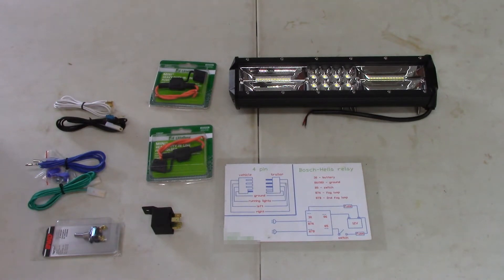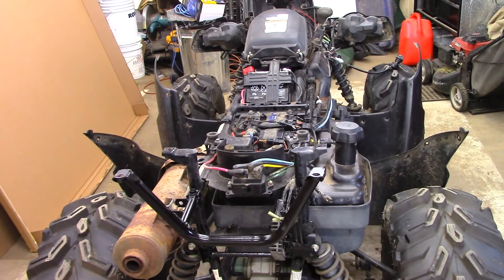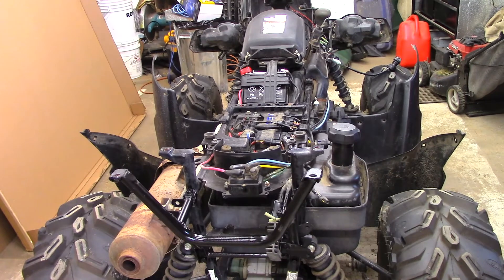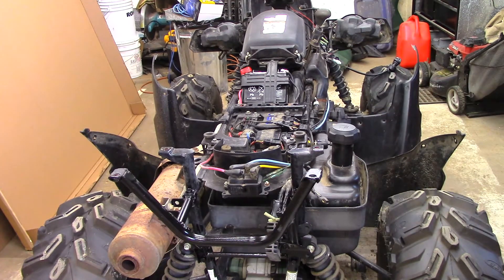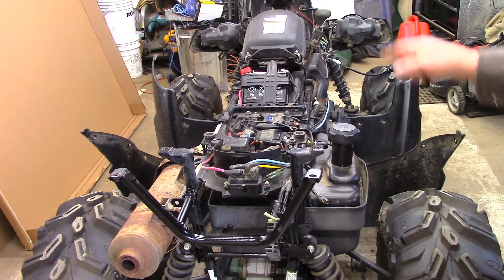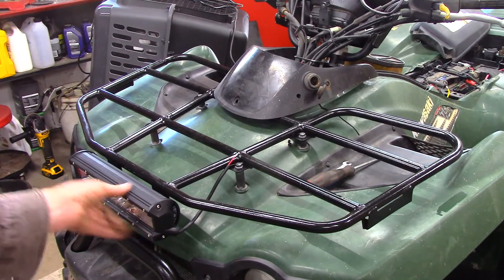Now let's get to it. This other thing in the video is unrelated — I'll put a link in the description. We're going to get the covers back on and then install the light bar on this Kawasaki 750 Brute Force, 2007 model.